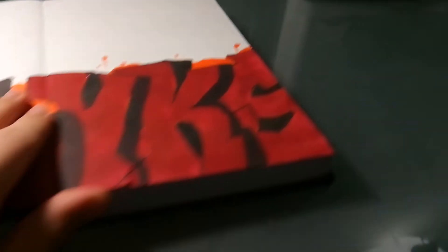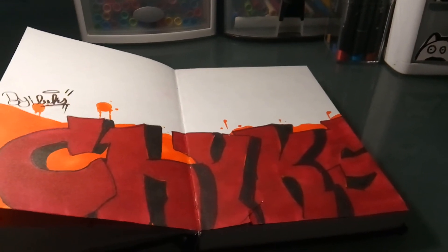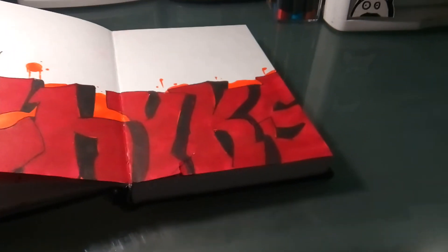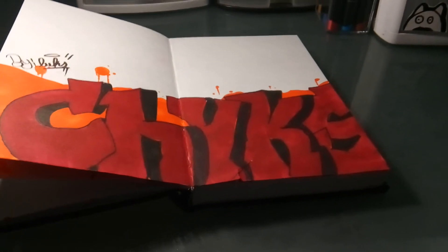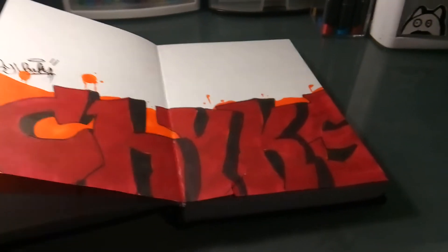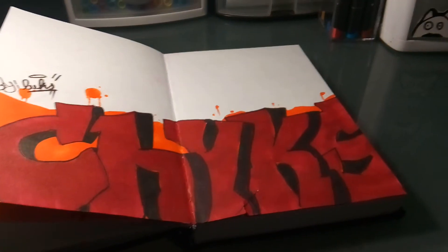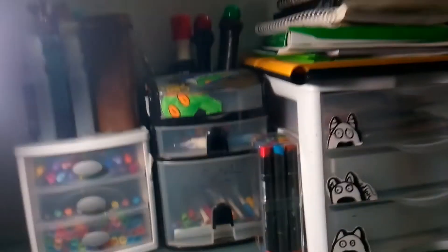One thing I want to show in here is the collab I did with — her username used to be something like BKL, honestly I forget. Her channel's completely dead, but her Instagram is right here — give her a follow. She's a really good artist, honestly. Her work is amazing — I know you're watching this, so I just want to say that.